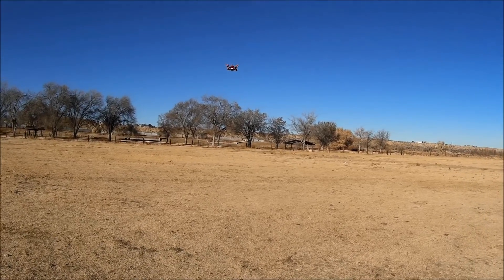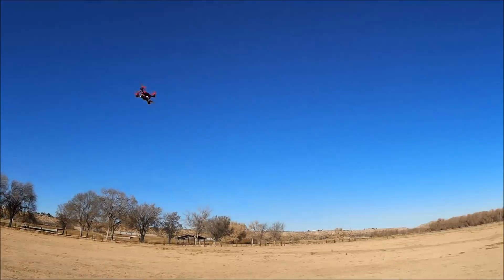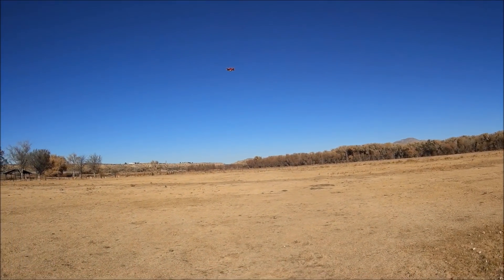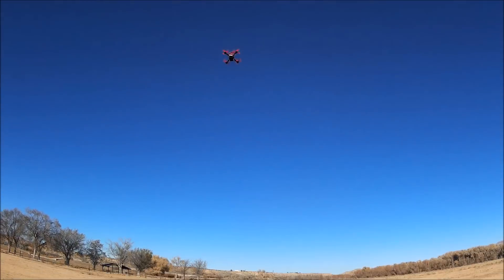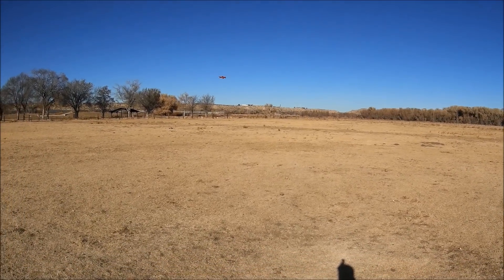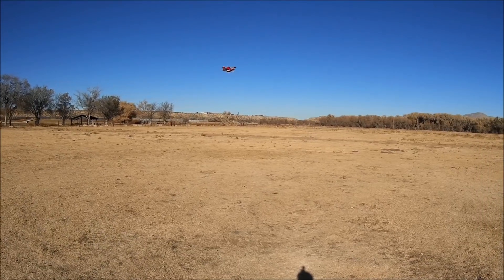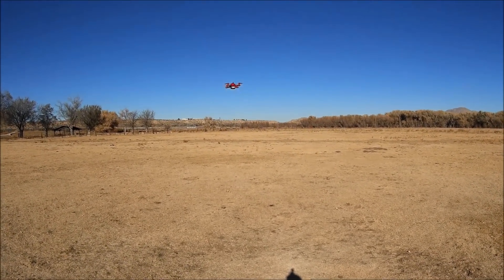Yeah, one more punch out — there you go, the beeper is going off one more time. All right, very very nice, nice and smooth. We are in acro mode now, checking it out and seeing how this baby reacts. Very nice — yep, good controls, I'm able to hover very still.